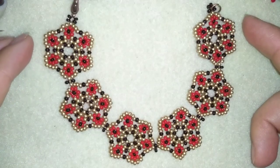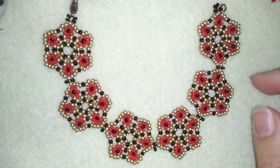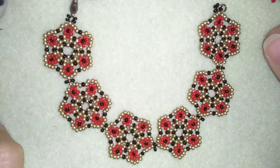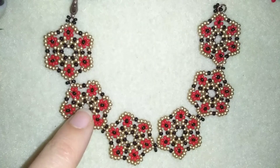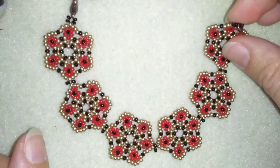Hi there, I'm Teddy from Bijuteo Beading and in today's video I'm going to be showing you how to make this beautiful flower seed beads bracelet in retro colors. It's really easy to make, and when I show you how to make one of those cute elements, you could use them in necklaces, bracelets, earrings, and even rings.